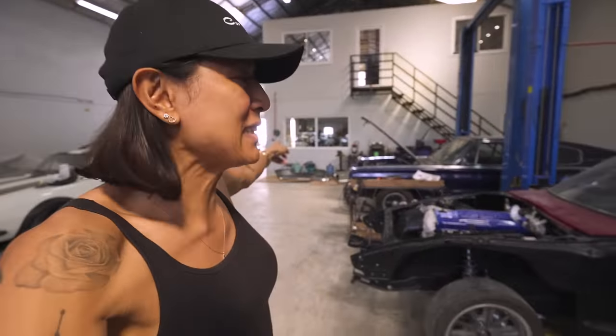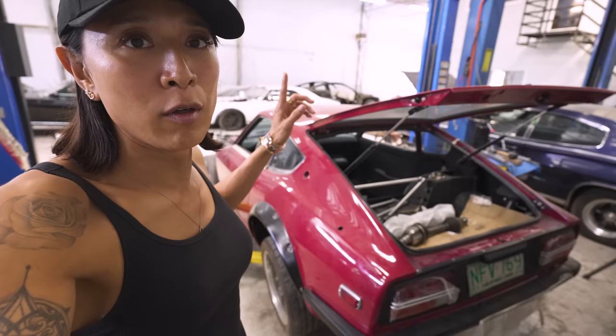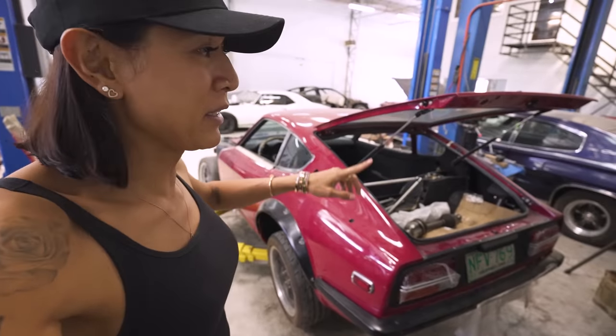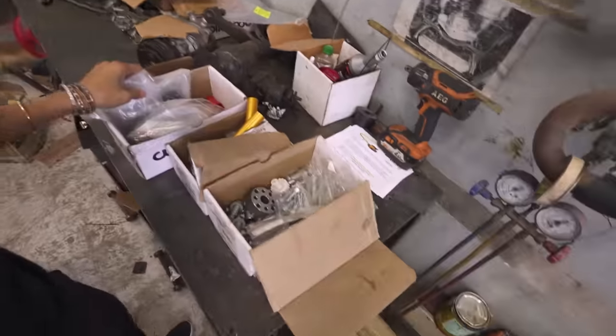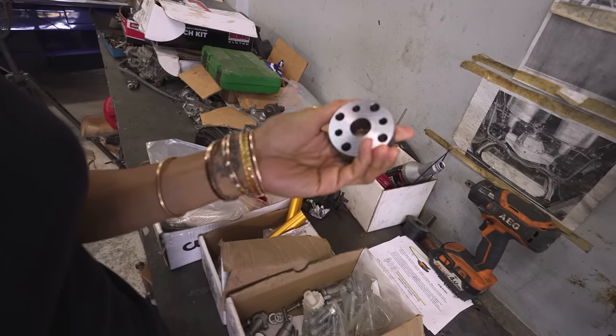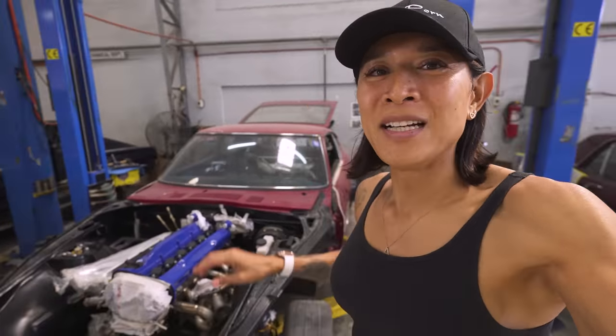We do have a wide body Pandem kit for this and we have wheels already sitting in the storage area. We're just test fitting everything. The RB28 hasn't been able to run yet so we don't know what else needs to be done, but it should be good. The only issue is the header system. We have some Techno Toy Tuning parts here — I love the little details like the TTT branding. The whole car is basically super modified already. We're going to change the wiring harness as well.